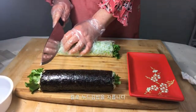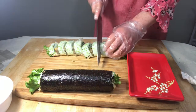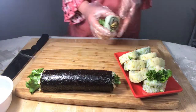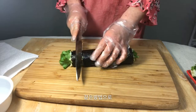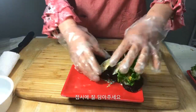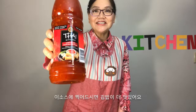Chop the rolls and remove the film when done. Wipe the knife clean between cuts to make a clean, sharp slice. Chop the remaining rolls and place them in a dish. Your kimbap is now complete. You can eat kimbap with red chili sauce.